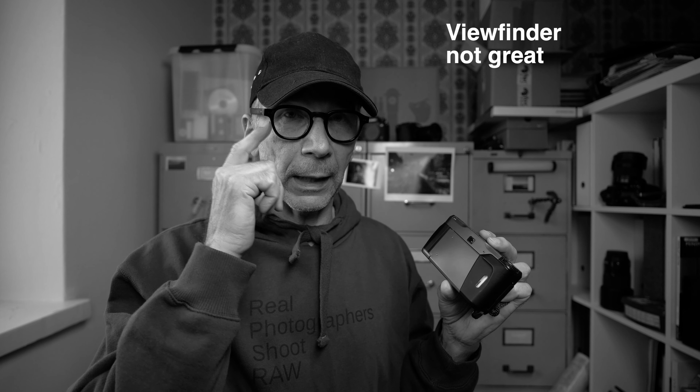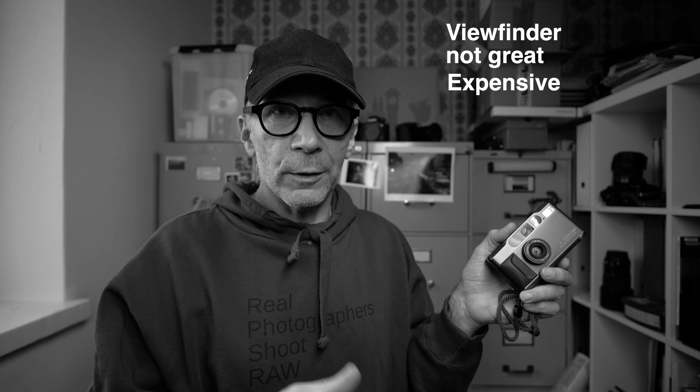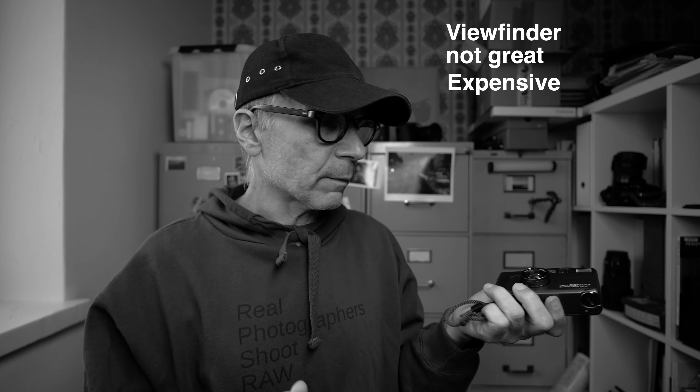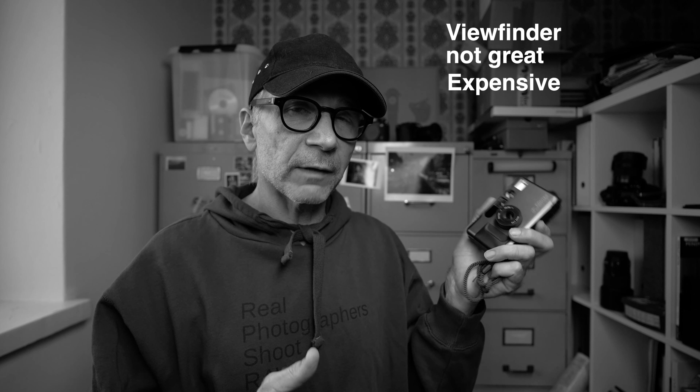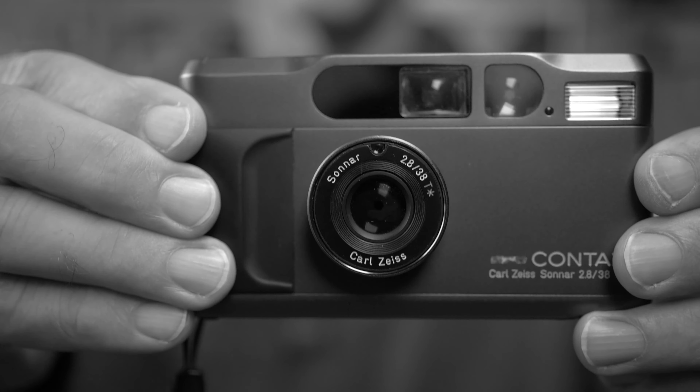The major downsides are the poor viewfinder, especially if you wear glasses, and the price — these go for about $1,000 or euros depending on condition, which is really expensive. The camera is also fully electronic, and while these cameras have a good reputation for durability, if the electronics fail I'm not sure how repairable it is. That said, it was a really nice experience to use, and it's easy to understand why it has become such a cult camera. If I were buying a film camera personally, I'd probably want something more mechanical with more manual controls.